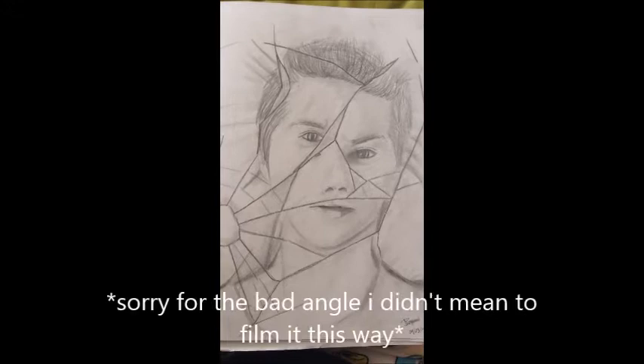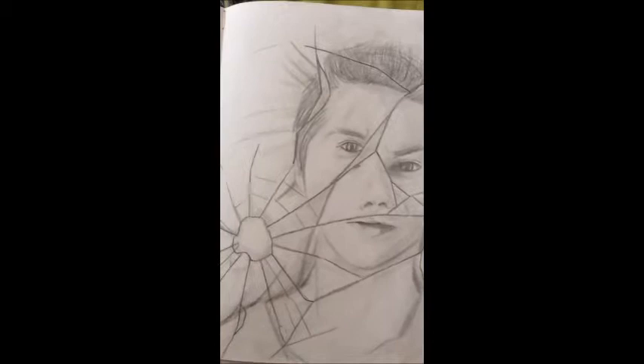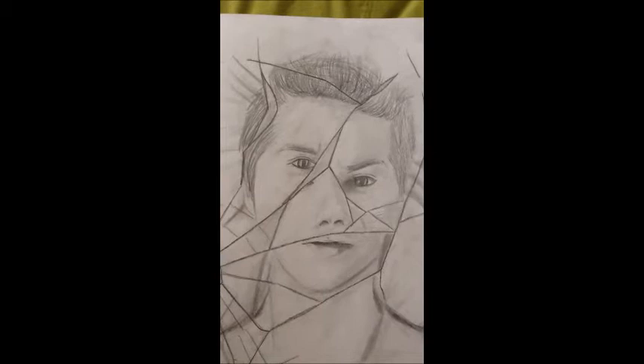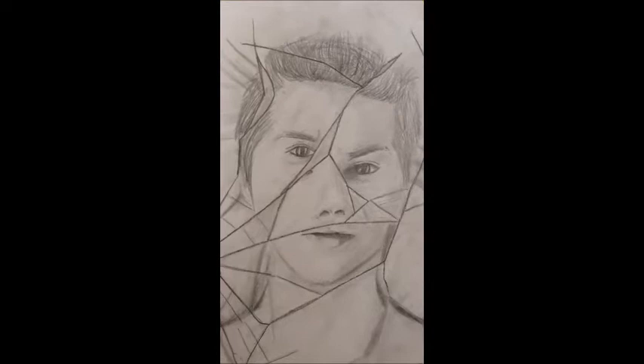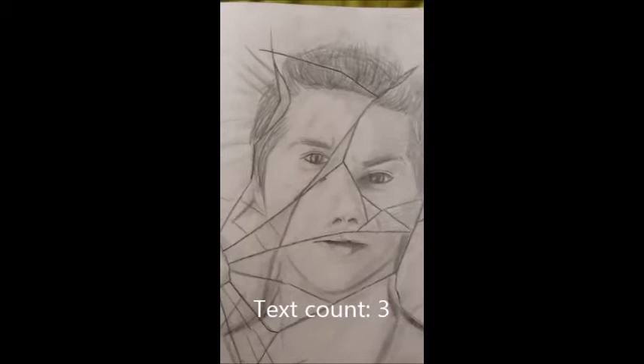This is the second drawing I have and this one was inspired by Teen Wolf when Stiles was possessed by the Nogitsune, so I've actually named this one Shattered, as you can see. I really like the whole concept of this one because his face is a little bit distorted in the shattered glass, and that was a new thing for me that I really wanted to try out. I am actually really happy with the result.